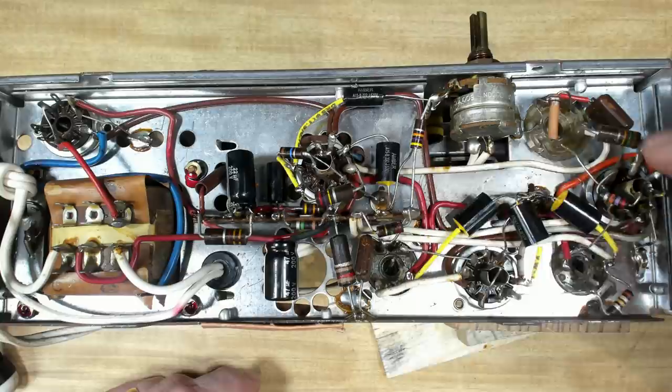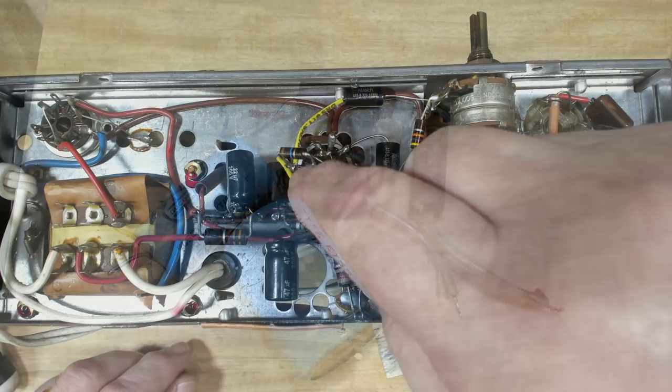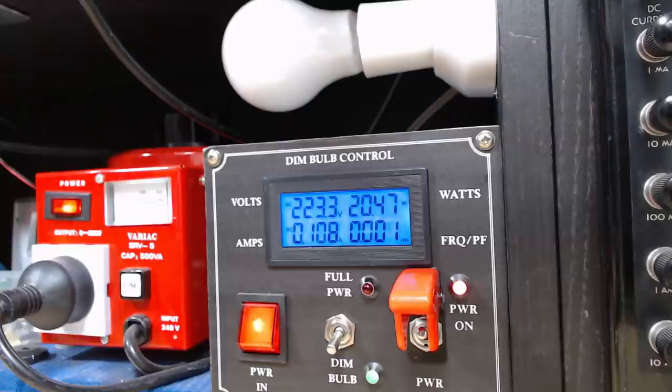I've changed the other caps. I checked all the resistors as I went around and they were all fine, all within 10 percent, so I'm going to leave those in there. There's the casualty list - not much at all on this radio. I replaced that coupling cap of course. I want to check the voltage on the grid of the output valve - I'll put it on dim bulb just to start it up.